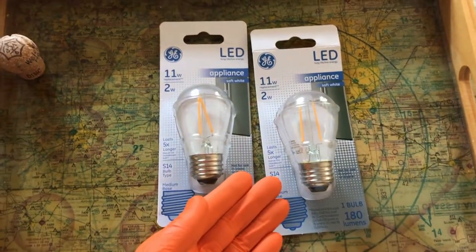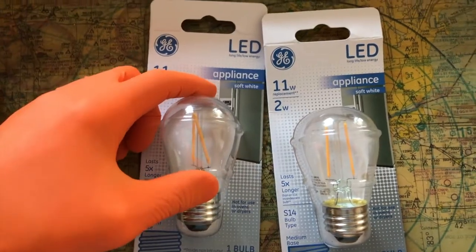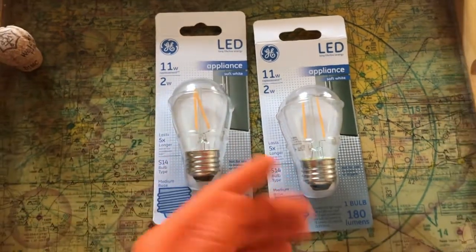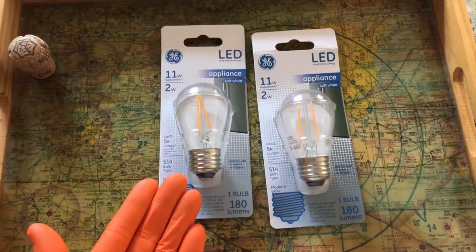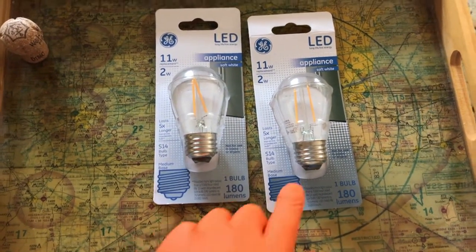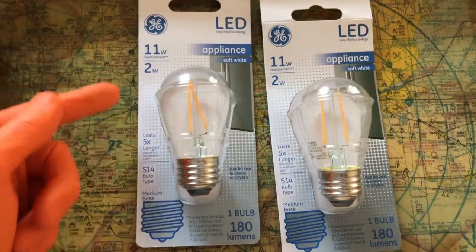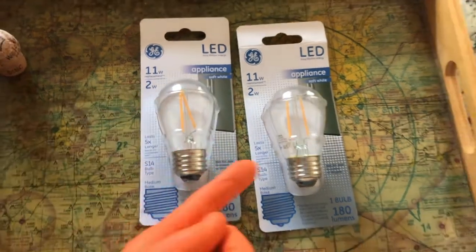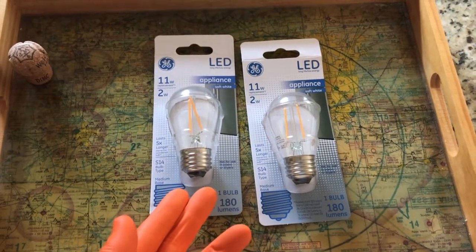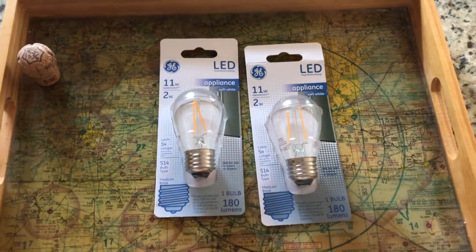I bought two of them because there are two light bulbs in our freezer. I made sure I bought the refrigerator or appliance light bulbs because they are able to withstand the cold temperatures inside the freezer. As far as the lumens, 180 per bulb, and again two-watt output — so that's four watts total with both bulbs. The old bulbs were giving off 80 watts, so we're going to save some money.